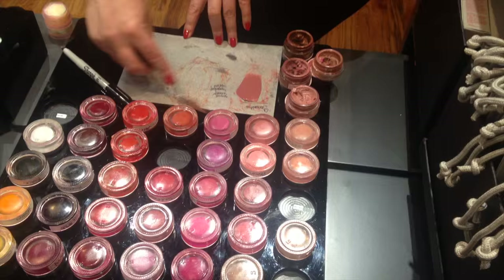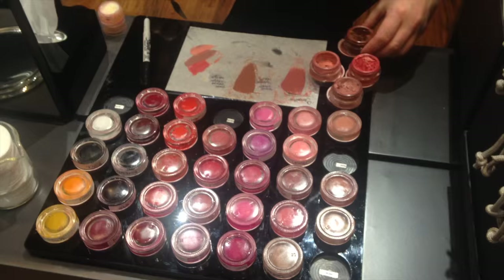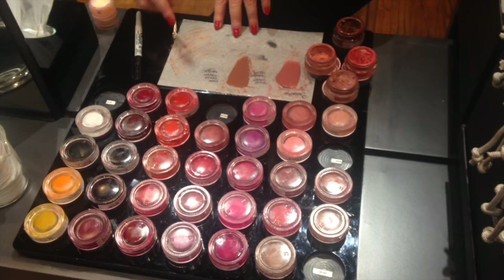They'll also get you to use their lip scrub and mask right before. So this is the first shade I tried, then I wanted to go for something a little bit more on the brown side — this is shade number two. They're also really sweet; if you want to make a shade a little bit different, they're not annoyed by that. They want to help you find the perfect lipstick. So at first I tried on three different nudes.